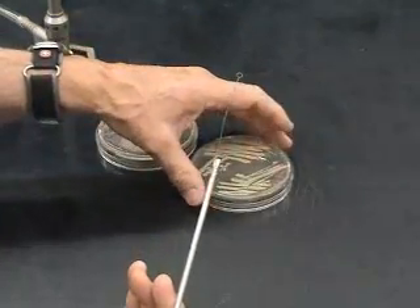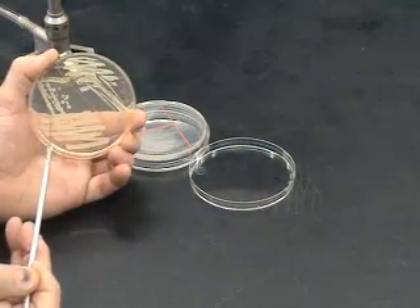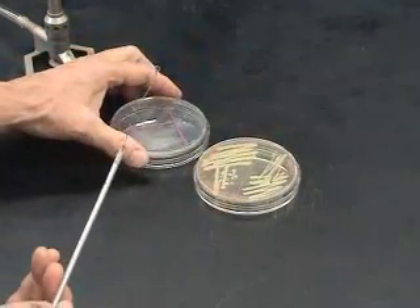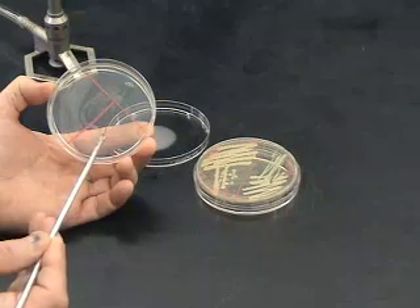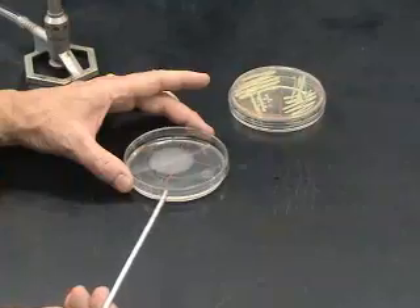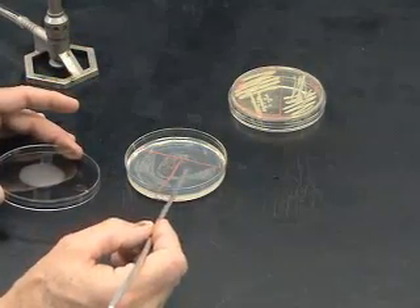Here, the instructor demonstrates transfer of bacteria from a solid growth medium. In this case, the inoculum is much larger and more phases need to be used. Notice that the bacteria is plated in a small area first and then three phases are done. We only show the first phase here.